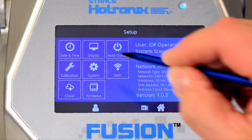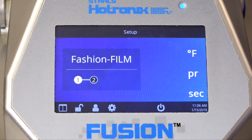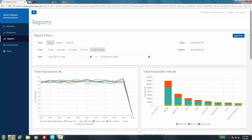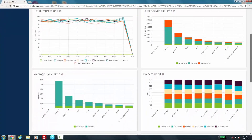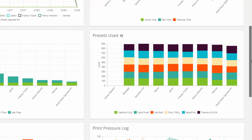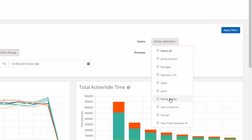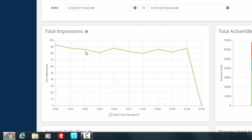Perhaps the biggest innovation on the Fusion IQ is its Wi-Fi connectivity. Use Wi-Fi to register your heat press and open up a whole new world of insights to your heat printing business. Whether a small shop or a high-volume production facility, the Connected Fusion IQ online portal will benefit you. With easy-to-run reports based around heat press performance and operator efficiency, you'll have greater control over your production.